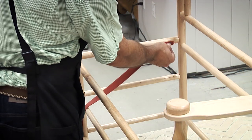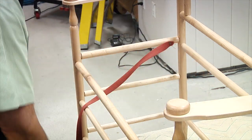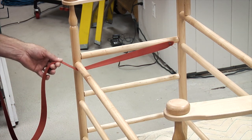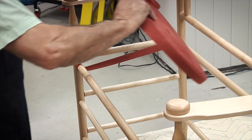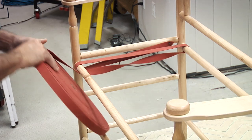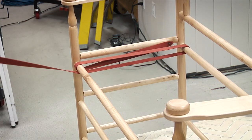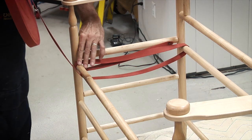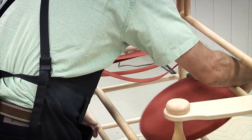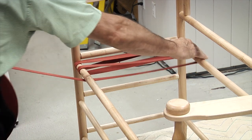Now that we have our tape tacked on, we are going to start doing the warp, which is the front to back weave. I've got this big roll here. One thing to note — make sure you go up and under that first rail. That way it will keep your tape parallel. At the end you want to make sure it's parallel front and back. Now this bench does not have a taper to it, so I don't need to worry about filling in those gaps.